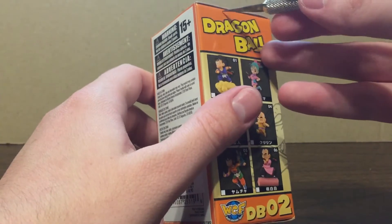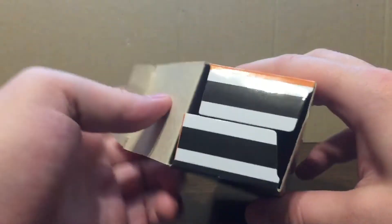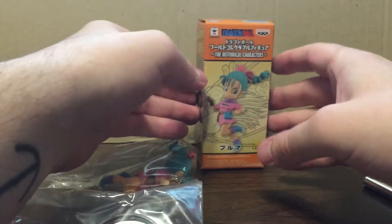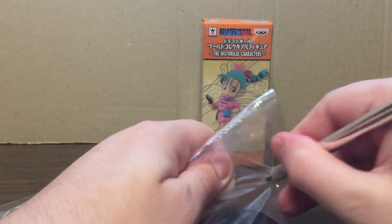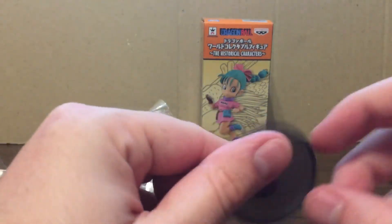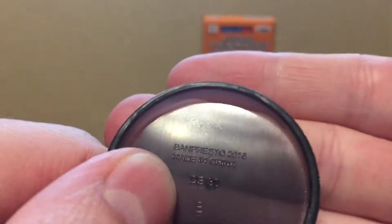Let's pop this peachy gal open. No QR codes once again. This is another WCF that comes in one complete piece — no assembly outside of the stand. As always, let's start with the base. We've got our base here with a little hole for the pole. 2016, made in China, DB30 with a nice little B in the center.